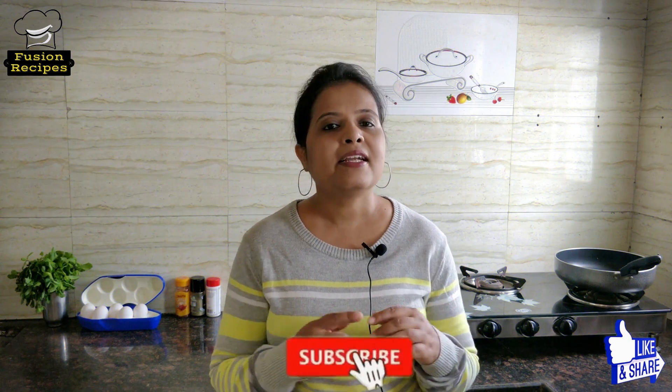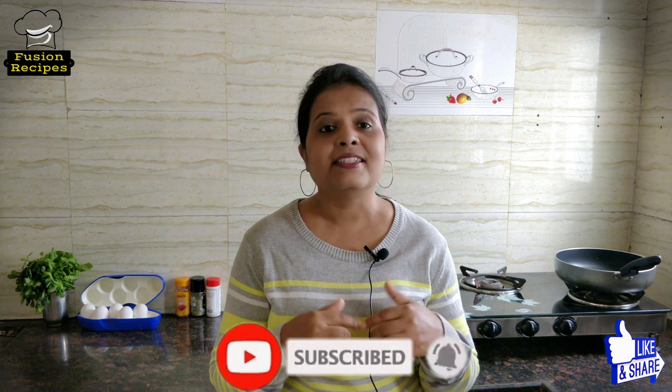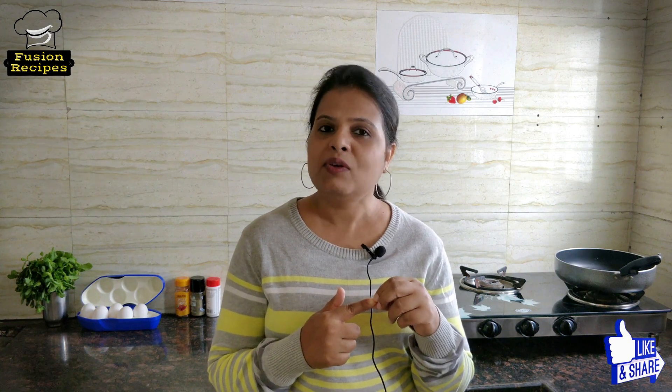Before starting the recipe, if you have not subscribed my channel, please do subscribe it as it is free and please do not forget to press the bell icon so that you will never miss our new uploads.